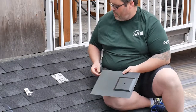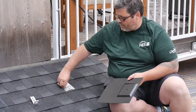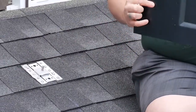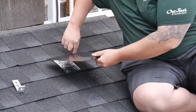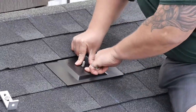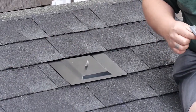Before we install our flashing, we're going to take the last bit of backing material off the butyl over the top of our carriage bolt. This gives us a nice mounting surface between the bottom of our flashing and the top of the base plate. Now we're going to slide the flashing up under the shingles, line the hole up with the carriage bolt, and give it a press to hold it in its proper location.